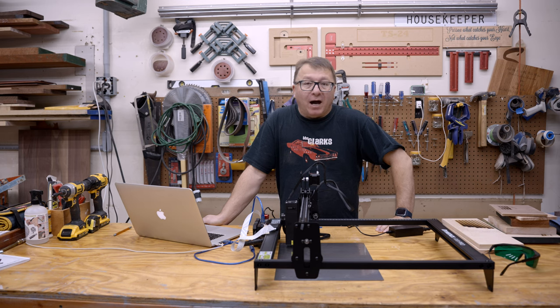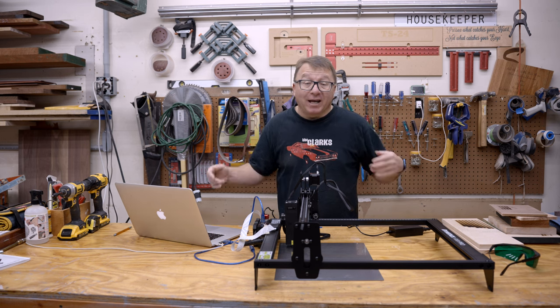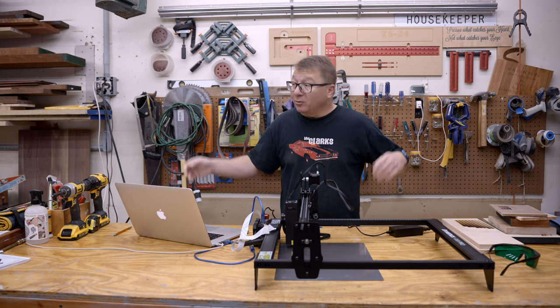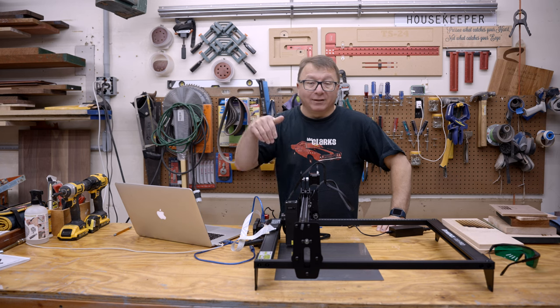About a year or so ago, I purchased a laser engraver to upscale the work that we do here in the garage and to offer it for the products that we have on our Etsy store. We do have an Etsy store and we sell the things we make here in the garage. If you're interested in that, I will leave a link down below.